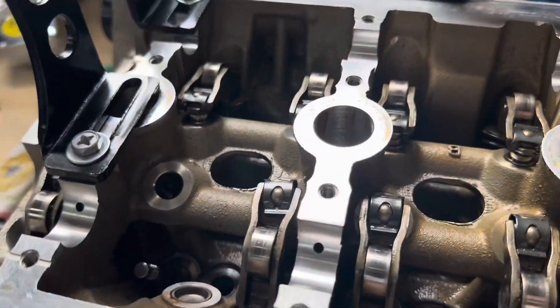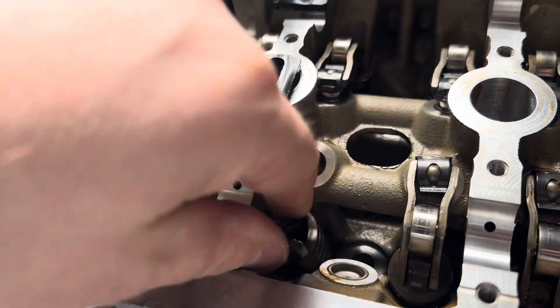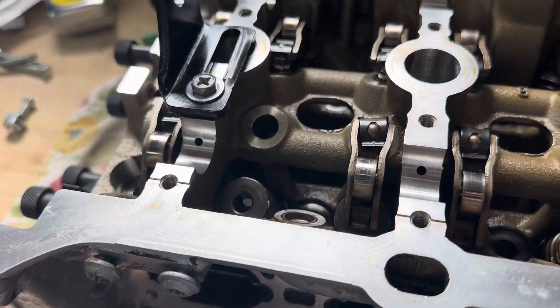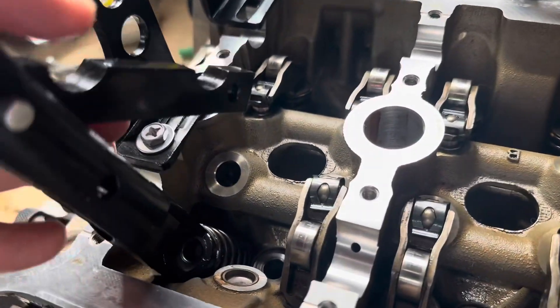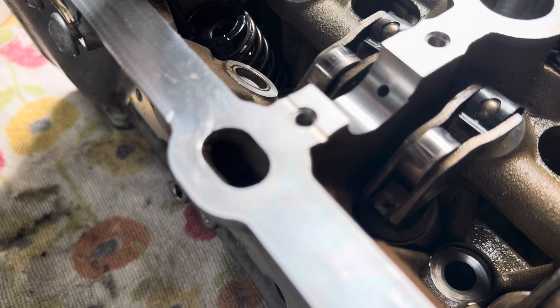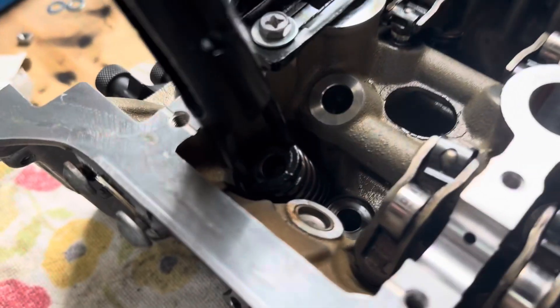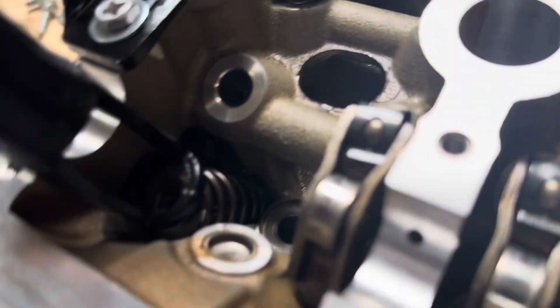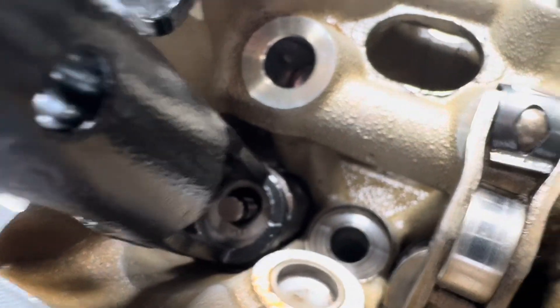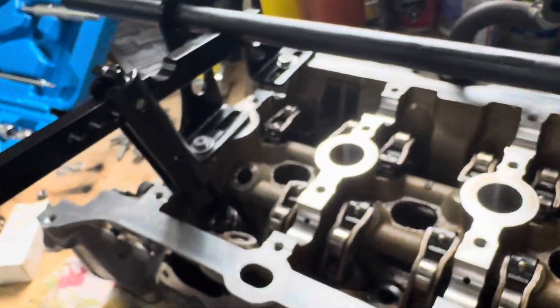The spring goes in with the lines on top, then put the cap on. You pivot it there, and the goal is to line it up with the cap. Then just press down — as you can see, as I press it, you can see the top of the valve become available. Once it's available, you just slide the keepers down there. One hand is doing this and the other hand is sliding the keeper in place. That should be all that's needed to put this back together.